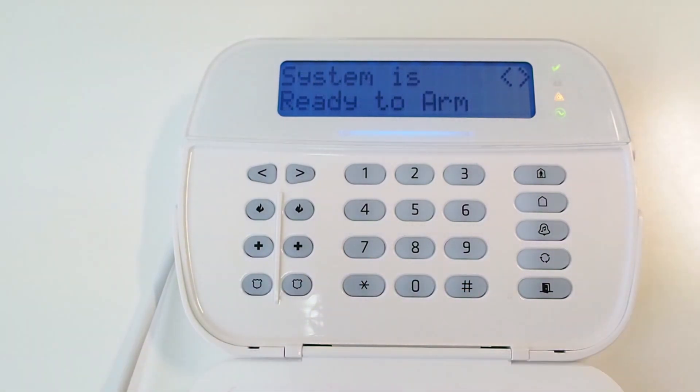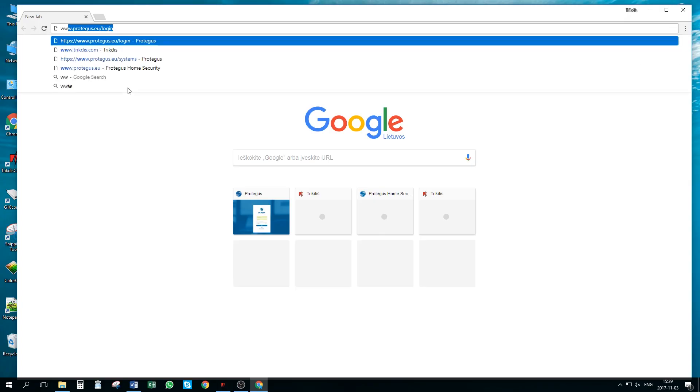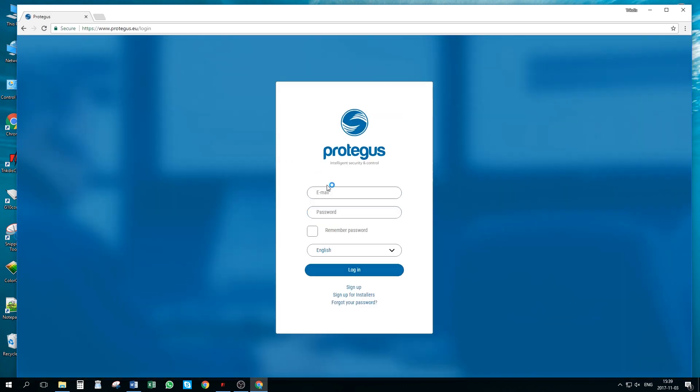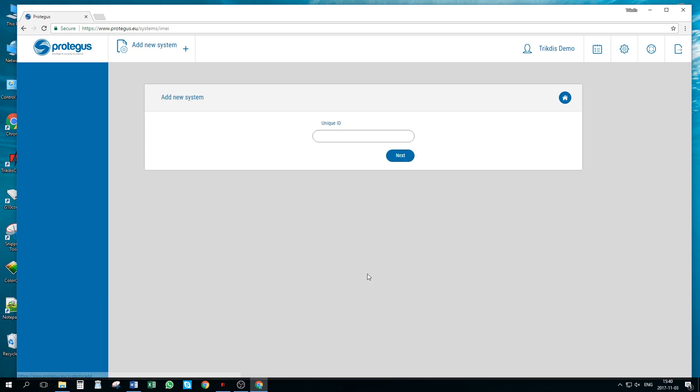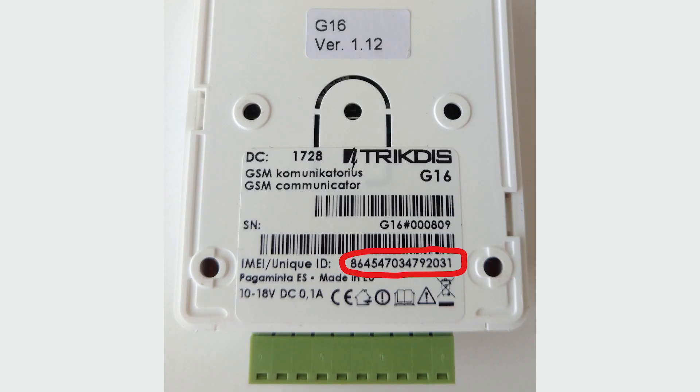The communicator E16T is now ready to read and send panel events to Protegus apps and to remotely arm and disarm the panel. Let's go to protegus.eu/login page and log in or register. In the systems window, press the add new system button. Here, we need to enter the device unique ID number, which you can find on the backside of the communicator.